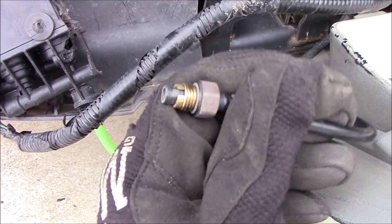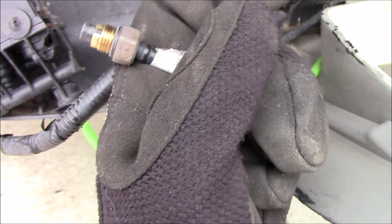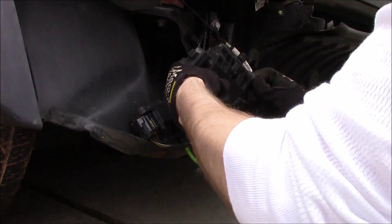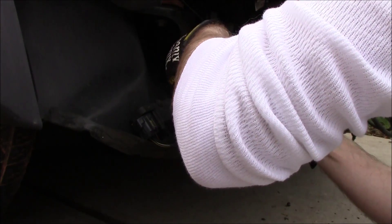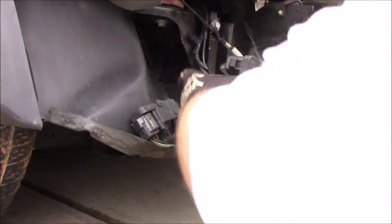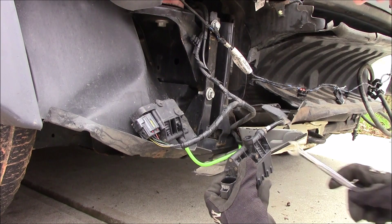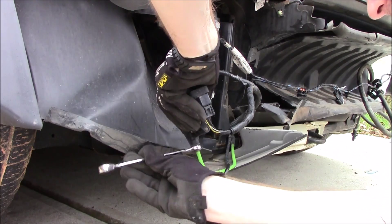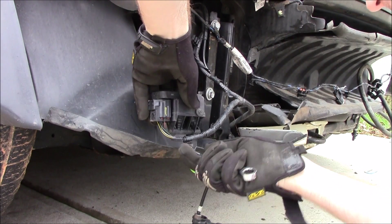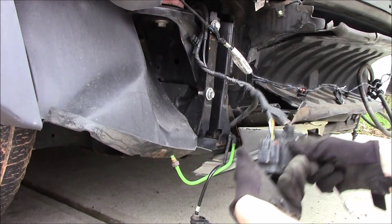Here we have this one taken off. Being careful — I don't want to cross-thread this because the part itself is just plastic. I can even hear a little bit of air coming out. Okay, that one's off.